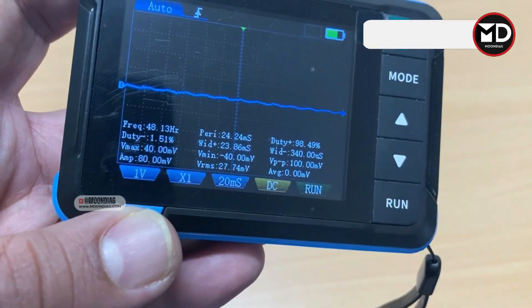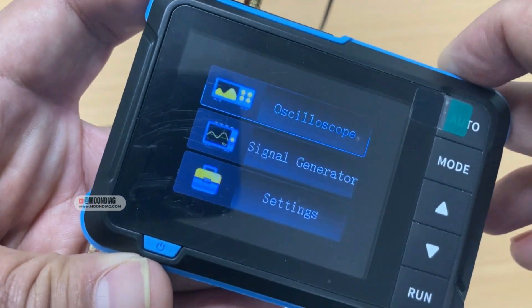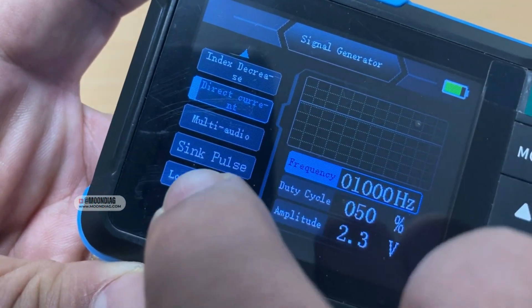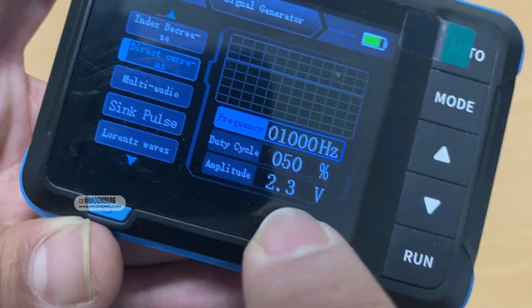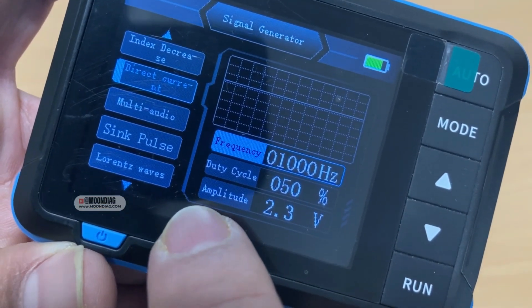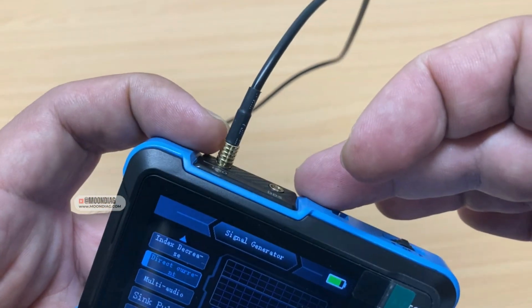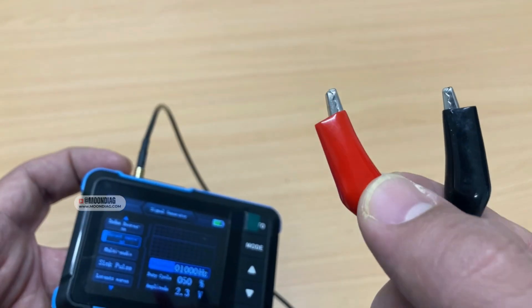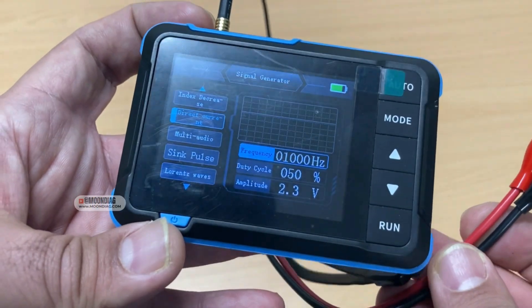If you go to the signal generator, again using the scroll button you can navigate there. You can select between different types of signals — for example, right now it's on direct current. You can adjust the frequency, duty cycle, and amplitude of the voltage you want to provide. You connect the output wire to the signal wire you are trying to simulate, and use the other connector for a good ground.